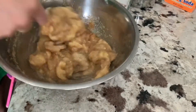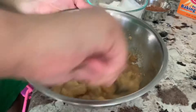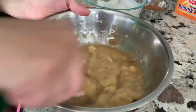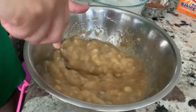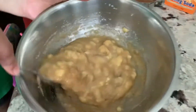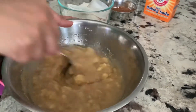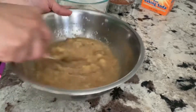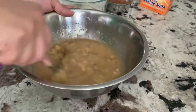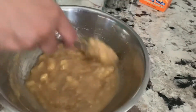That comes out pretty good, right? Now since they were really ripe bananas, I like to leave a little bit of chunks. So when I take a bite I can get those banana chunks — I like that a lot.